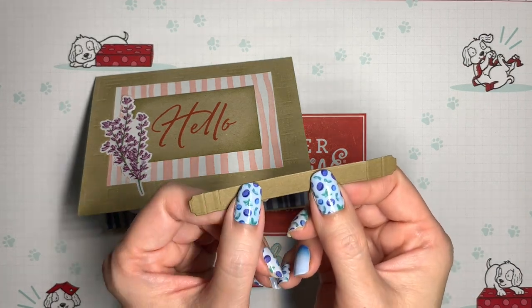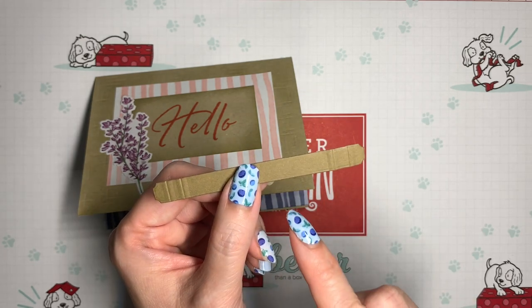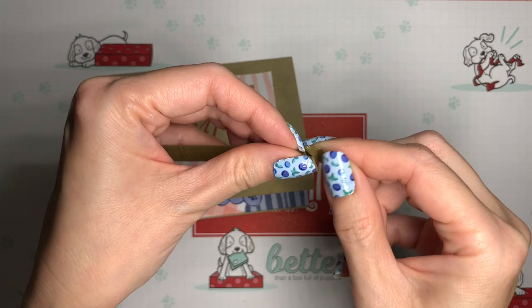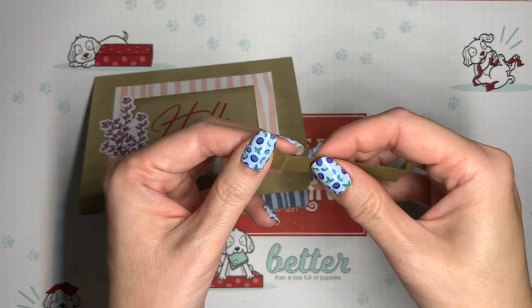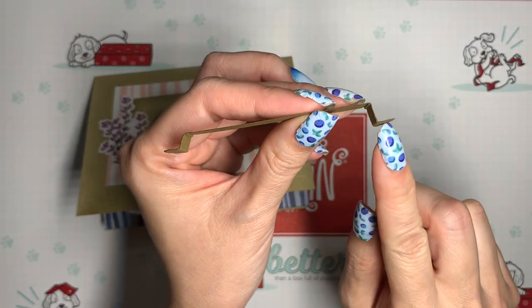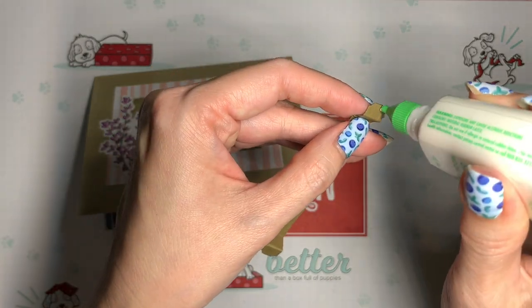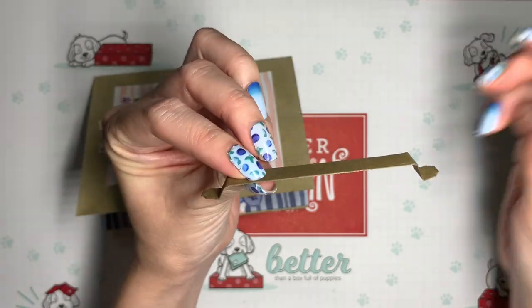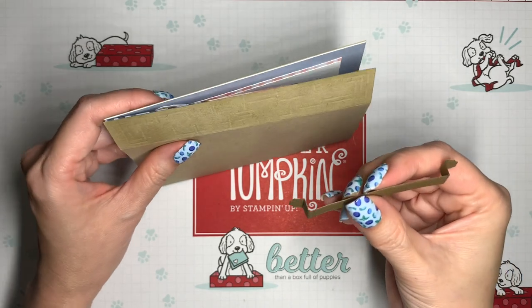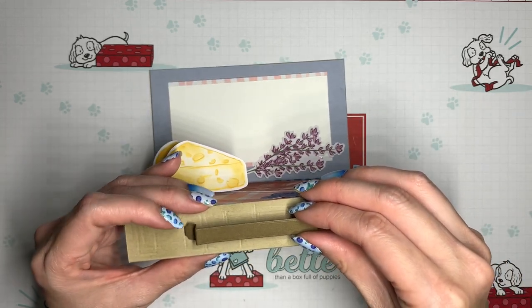Now we'll decorate the front. By using some of the same elements for the front as were used on the inside of the card, that just helps to pull the look together. And now for the final touch — the handle for the picnic basket. It has score lines at one quarter and one half inch from the ends on both sides. The inner score line is folded as a mountain fold and the outer one as a valley fold — do the same thing on the other side: mountain, valley. From the side you can see how that forms a handle. The part that attaches to the card gets glue on one side only. I'll keep it three-dimensional while applying it, eyeballing the centering horizontally and vertically — it doesn't have to be exact.